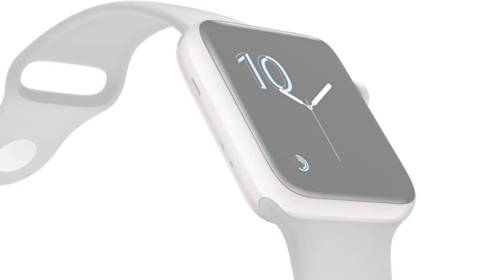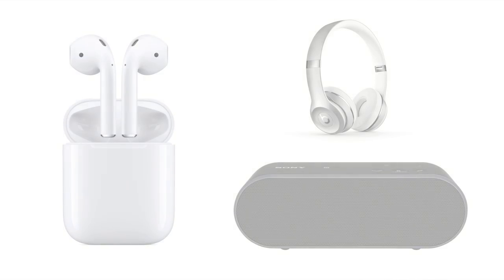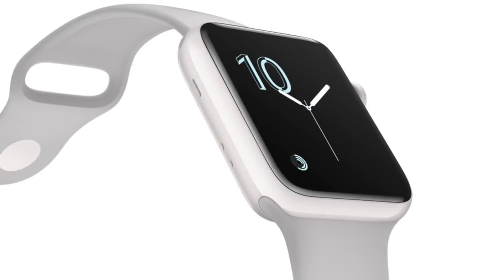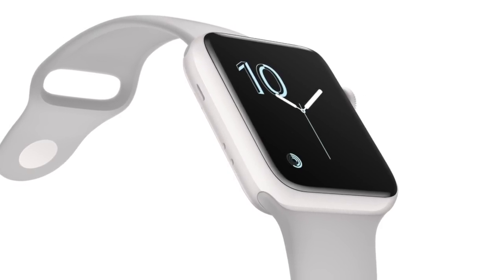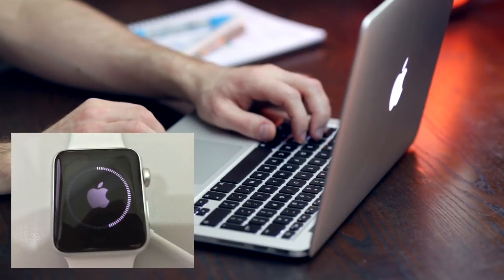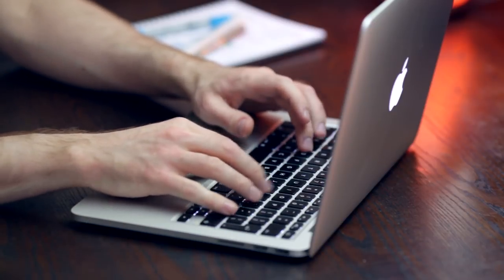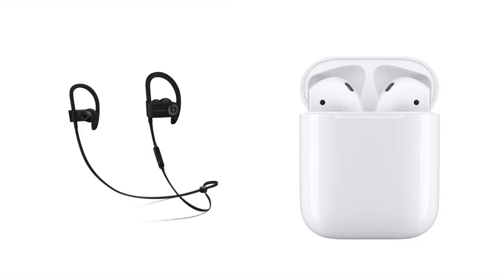I've talked to a lot of people who are having problems using their AirPods, Bluetooth headphones, or even a Bluetooth speaker with their Apple Watch, and found I was having an issue as well whenever I tried. Recommended solutions I found online ranged everywhere from setting up your Apple Watch from scratch to restarting your watch whenever you want to use Bluetooth audio. I found a simple little trick that works for AirPods and any other Bluetooth audio devices that I'm going to show you in this video.